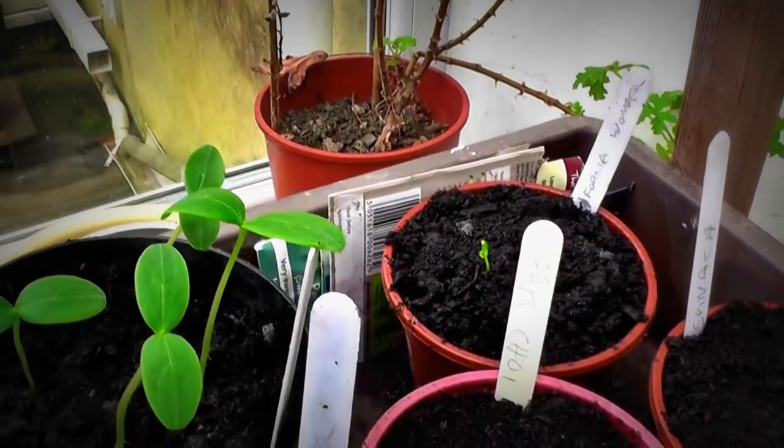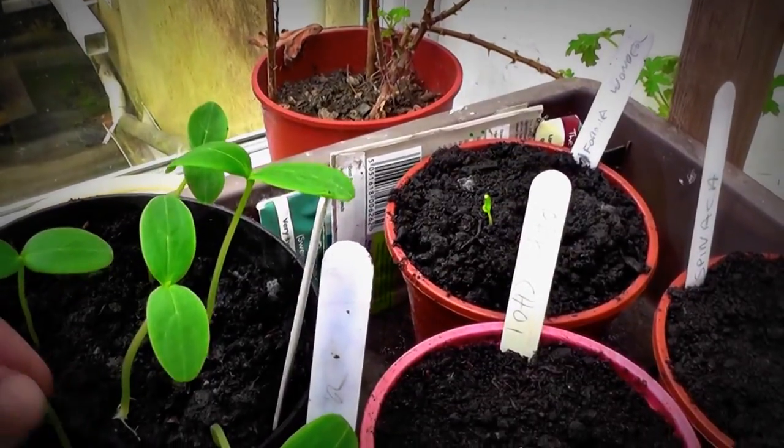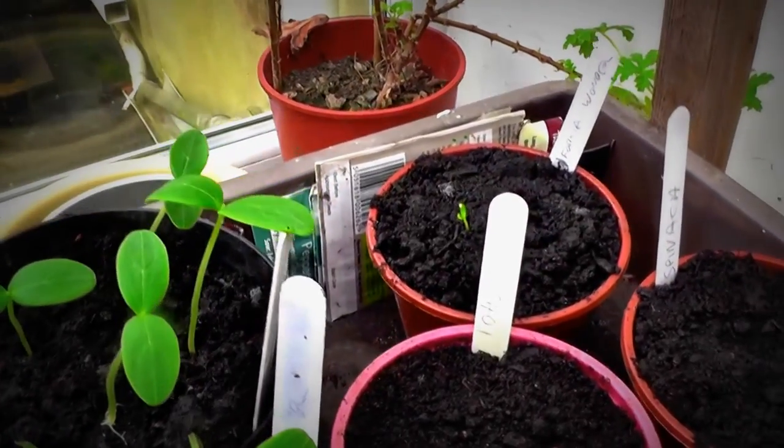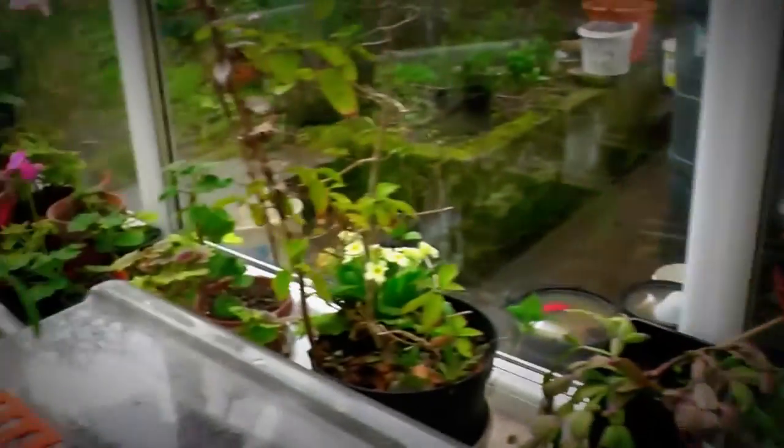And more cucumbers here. Unfortunately I've clipped that in the propagator and the top's come off. I'll put these out in the main light so they don't get too leggy.